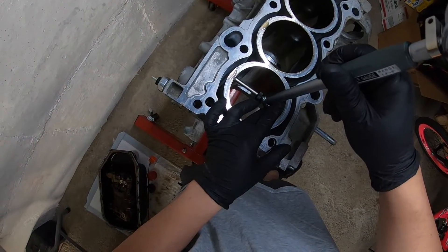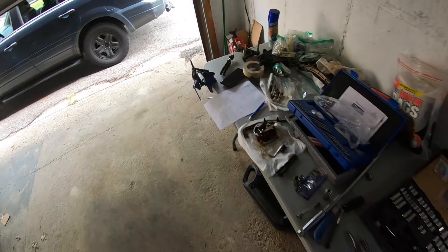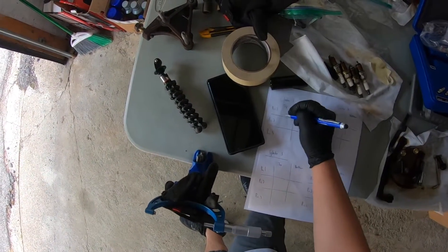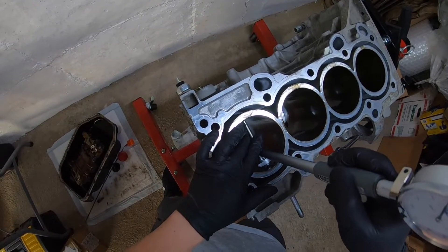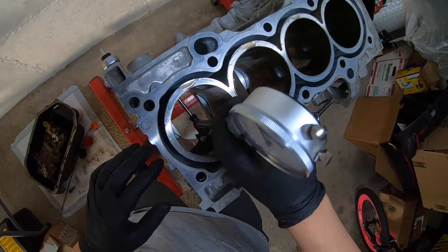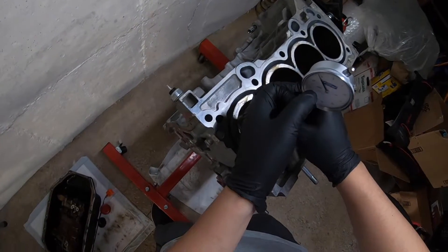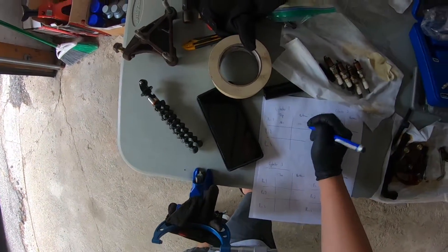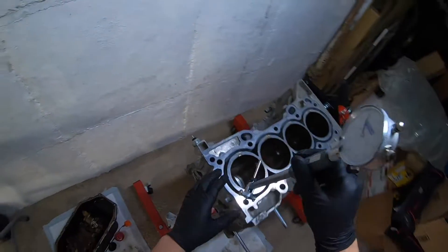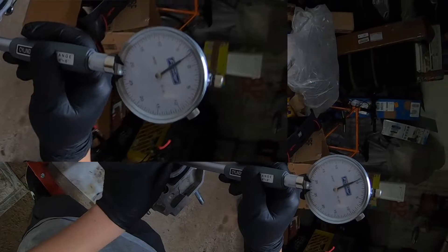Go about an inch in and look for the smallest position — 0.001. That's not too bad. We can check the clearance from the bottom as well — also 0.001. Each line is 0.0005, so two lines is 0.001. That's actually better than I thought. Now we're going to measure this in an X fashion — I'd also call that 0.001.